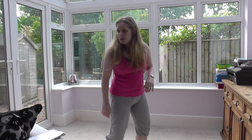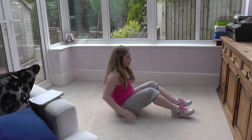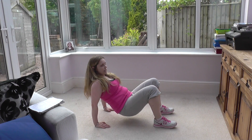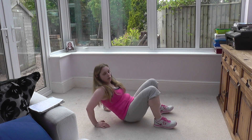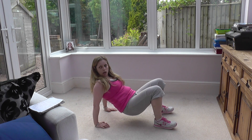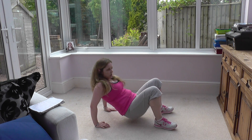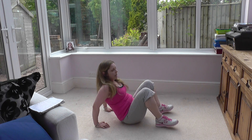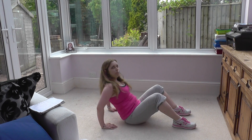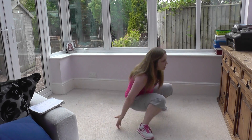Number four is tricep dips. Down onto the floor, making sure your feet are facing forward, your hands are facing forward, and elbows bend out behind. Take your bottom off the floor and dip down and up — bend your elbow, straighten your arm. It's not a hip raise; you need to actually bend and straighten the arm. The variation is to come down with your bottom on the floor and bend and straighten like that. That's number four.